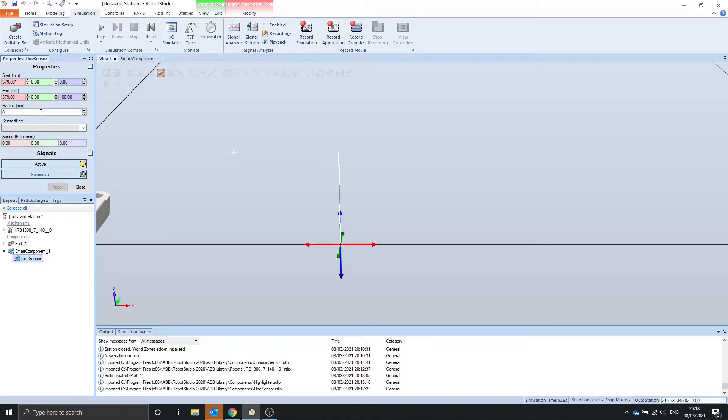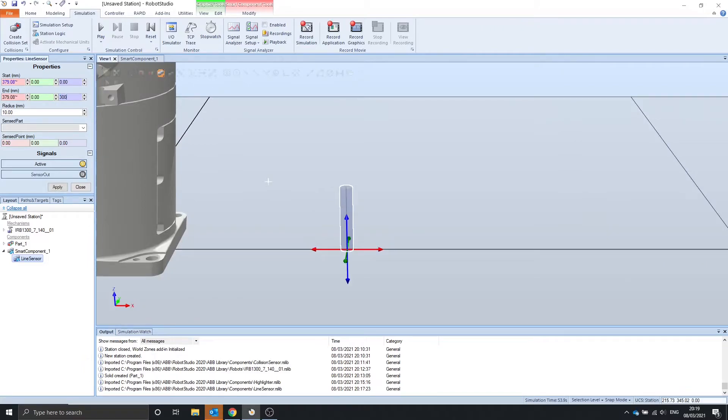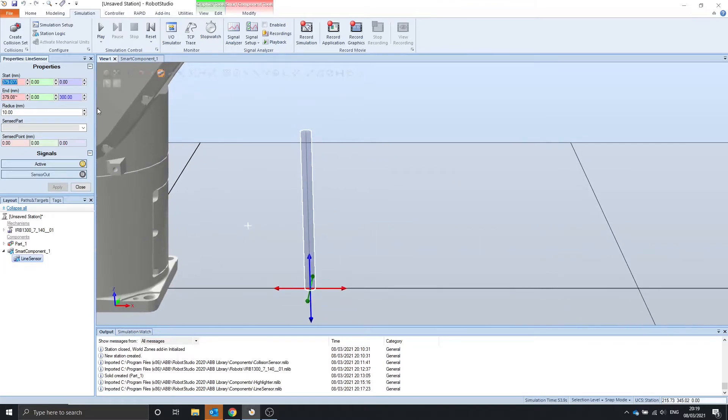We can see it starts at this x value from 0 and ends 100mm up from the x value. The radius is how wide the line is — let's say we want it 10mm, it becomes thicker. The sensor point is the location of the object it detects. Let's change this to 300 to make it a bit bigger, and maybe set the radius to 5mm.